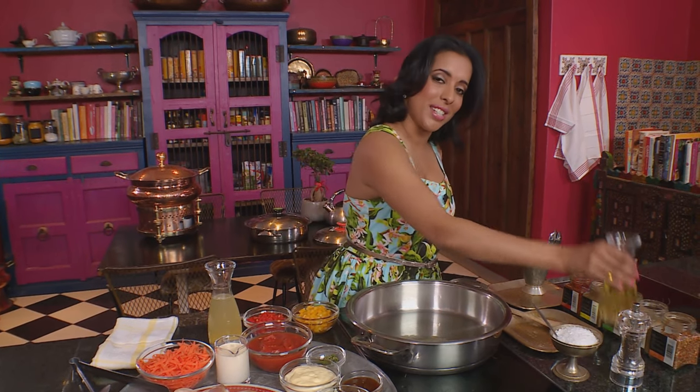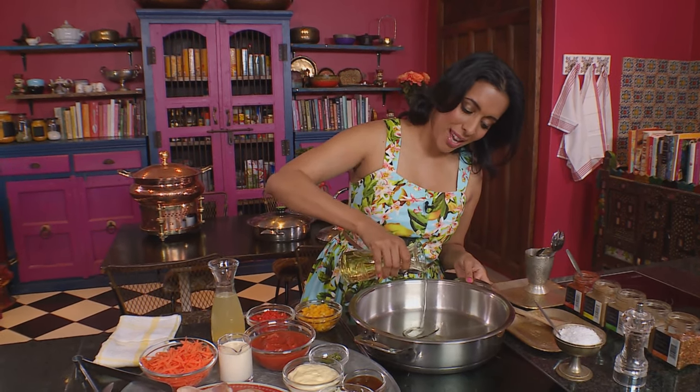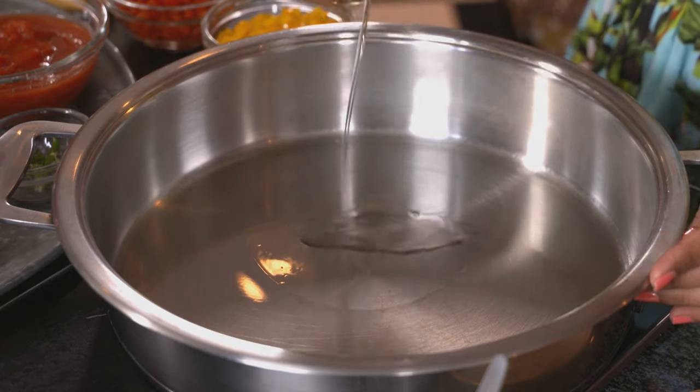Let's start with the chakalaka chicken. Every family, every region has their own recipe, and I'm going to share my special recipe with you. First, add some sunflower oil into the pan — just a little slick. Now the chicken goes in, skin side down.